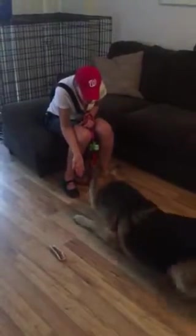Good boy! Come. Come. Come. You goofball — I've never seen him do that.